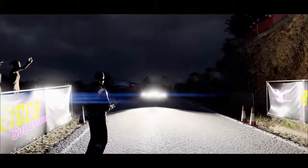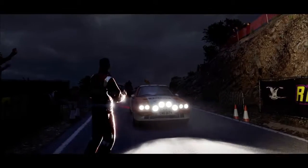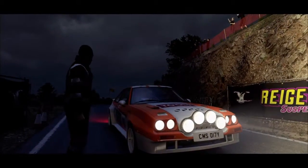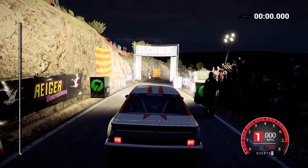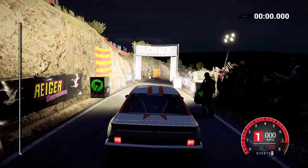All right, check check — just checking the radio, all good. 5, 4, 3, 2, 1 — go.